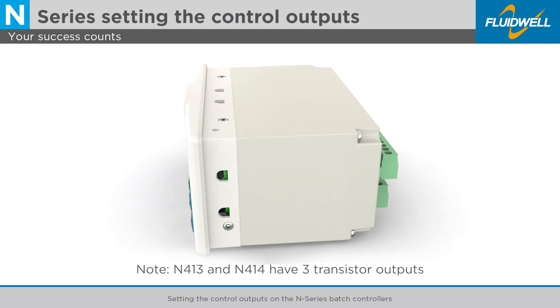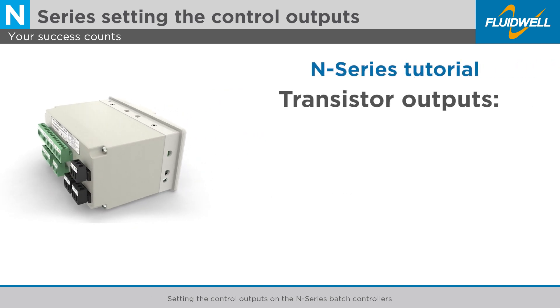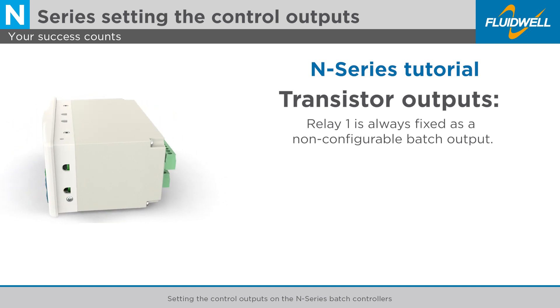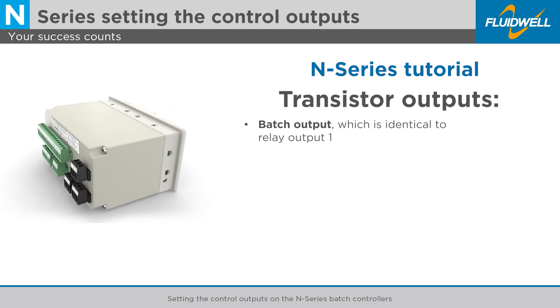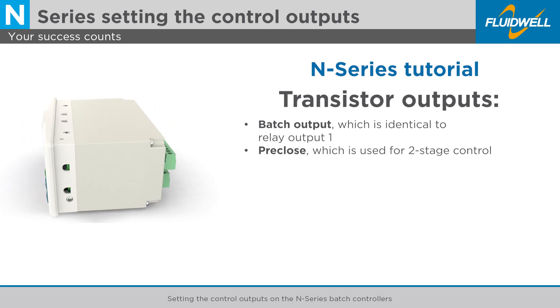All N-Series have two relay outputs and at least one transistor output. As the main function of the N-Series is to control a batch, Relay 1 is always fixed as a non-configurable batch output. The other outputs can be set as a Batch output, which is identical to Relay output 1, or Pre-Close, which is used for two-stage control.